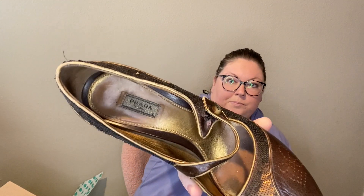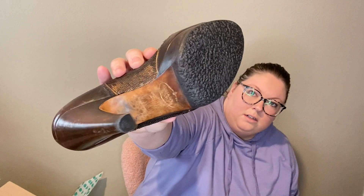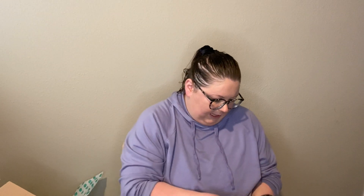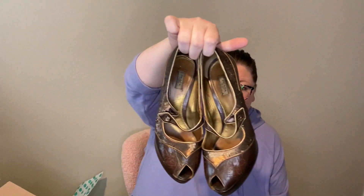These are Prada, and they're definitely an older Prada. Looks like they've been resold. The condition isn't amazing, but still sellable — definitely still wearable, but there's definitely some wear. I don't know what those will go for, but I will sell them.